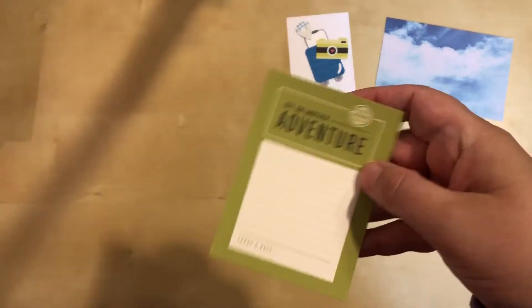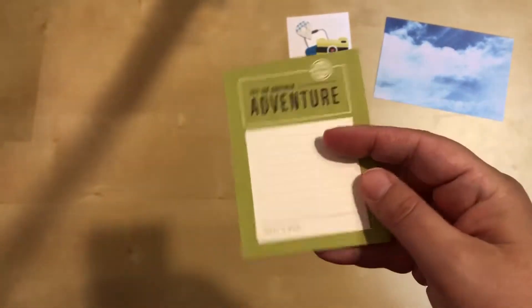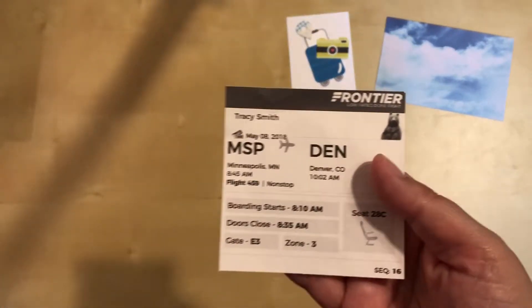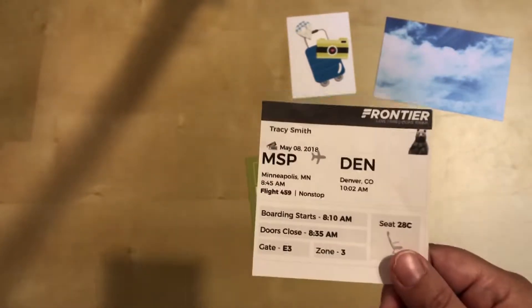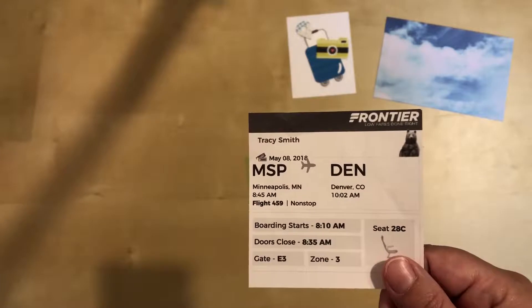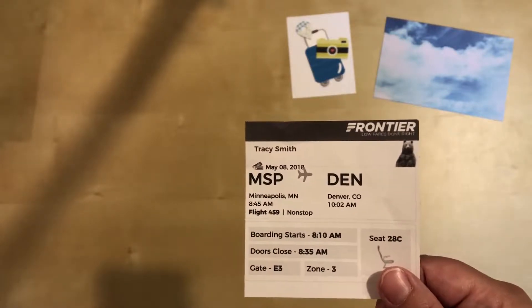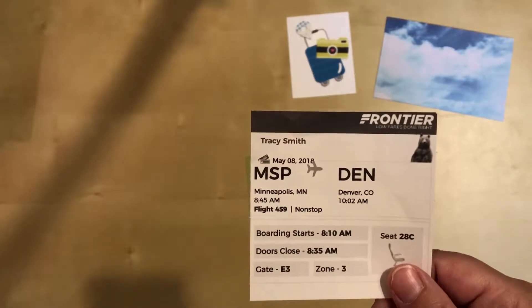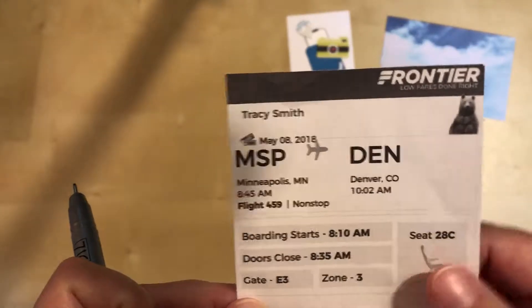I'm starting with the green card here and I won't be doing much with this other than writing the date and journaling, so this one will be super easy. I'm just taking info right off of here - it was May 8th. Interestingly, on this trip I flew out the 8th and flew back the 9th.